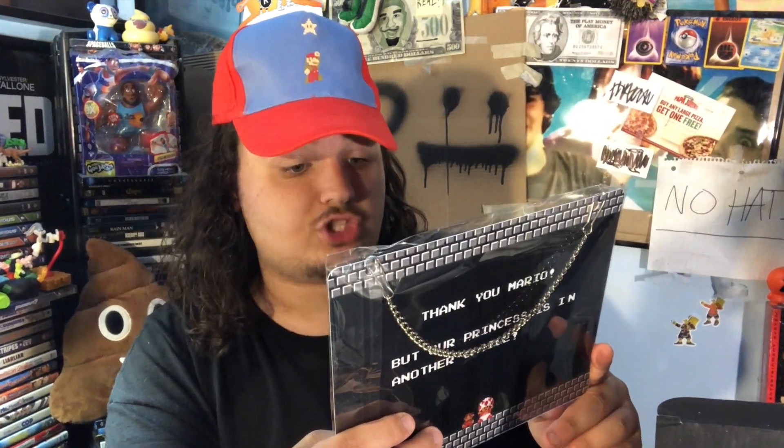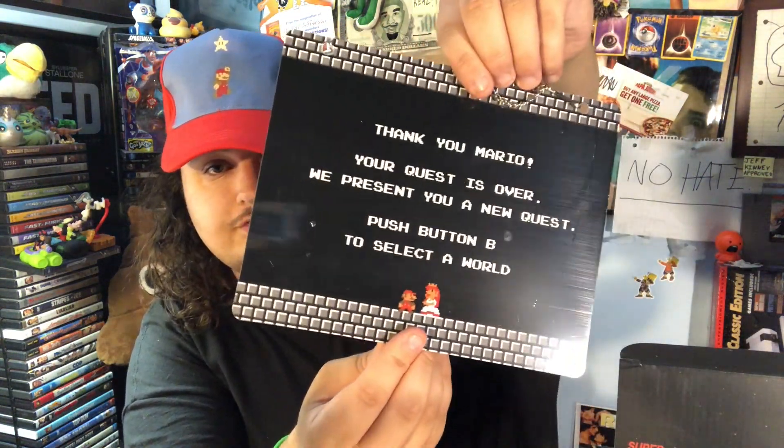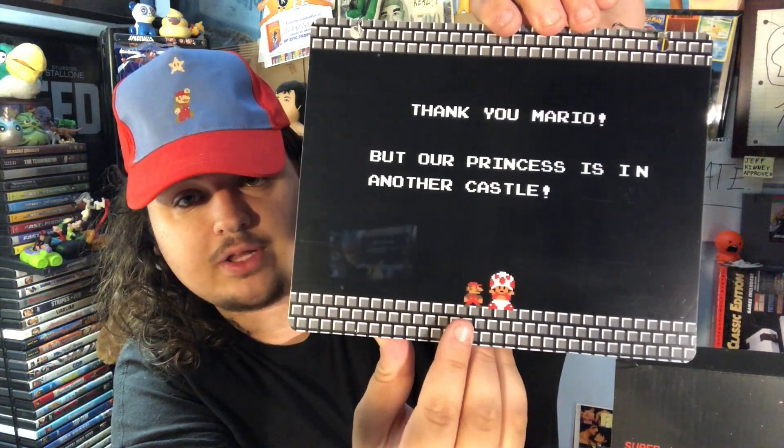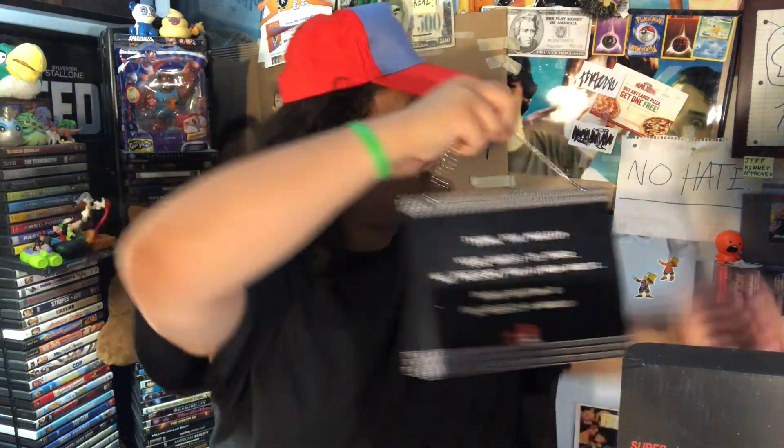Next up is a two-sided hanging door sign with a chain. This one's pretty cool. It has a chain and it's kind of plasticky, but it has two screenshots from the actual game. One side says 'Thank you, Mario, but our princess is in another castle' — that's Toad telling Mario. The other side says 'Thank you. Your quest is over. We present you a new quest. Push button B to select a new world.' That's a reference to replaying the game with more enemies. You can hang this up. New Super Mario sign — that's probably the best one yet.